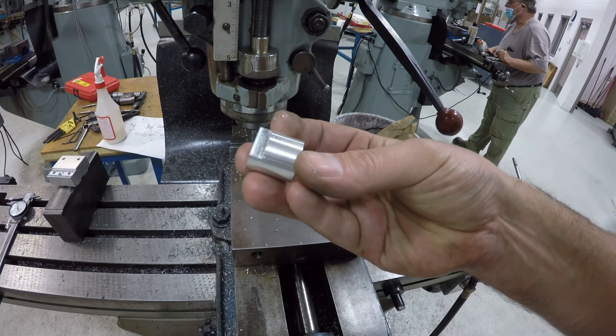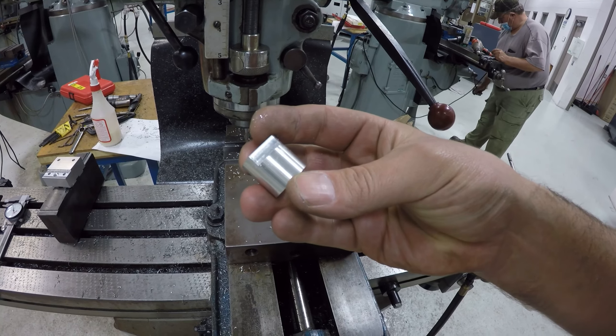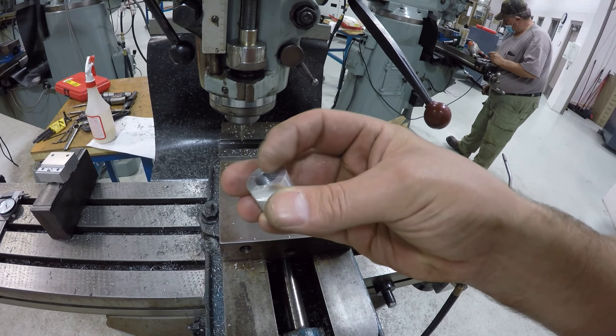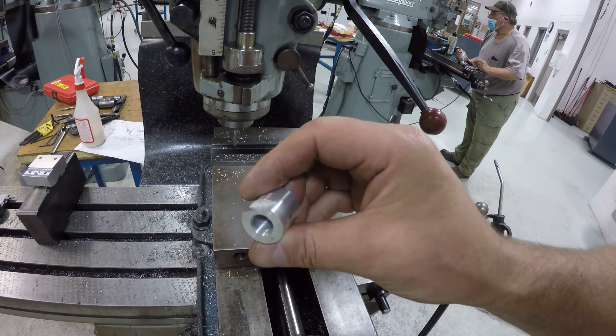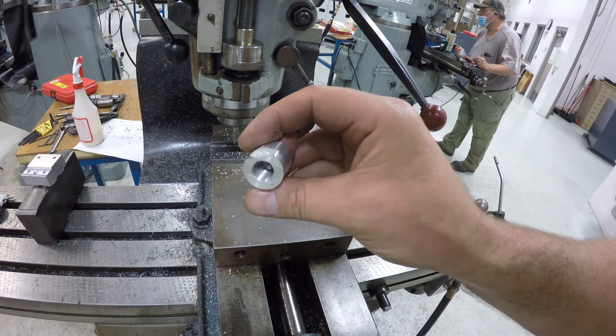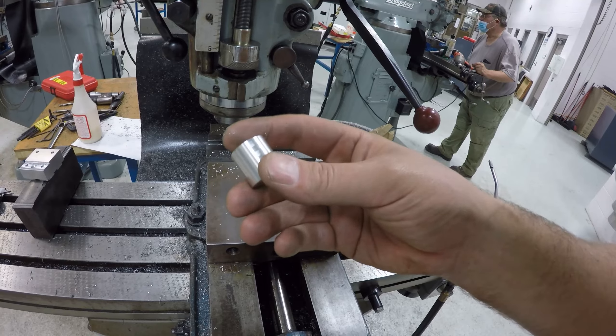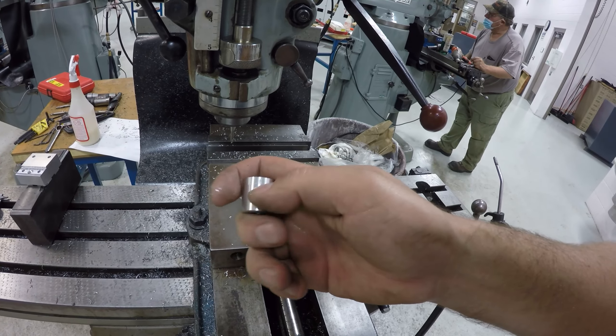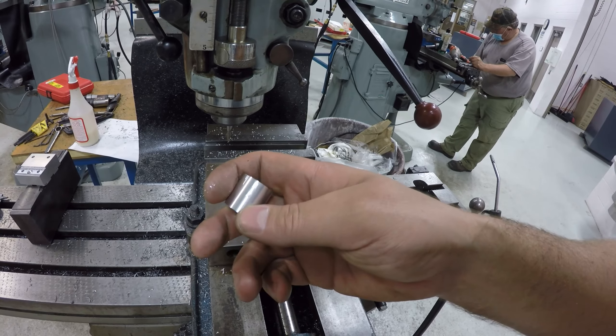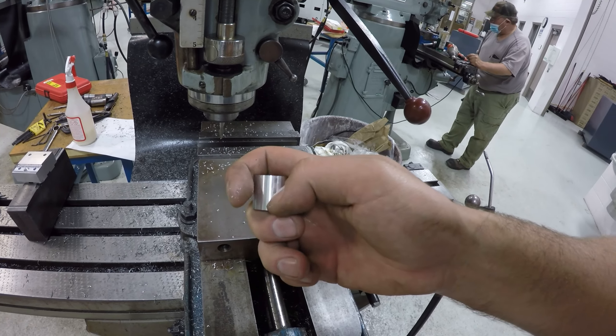Alright, it needs to be cleaned up — there's our completed piece. I will use a file on that to clean it up ever so slightly, and then it's ready to be mounted into the wall and to have the print sandwiched into it. I think this is going to be really nice. You can't even catch a thumbnail on the little dents here, so I'll just polish those out and it'll be right as rain.